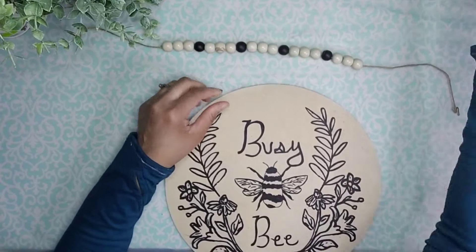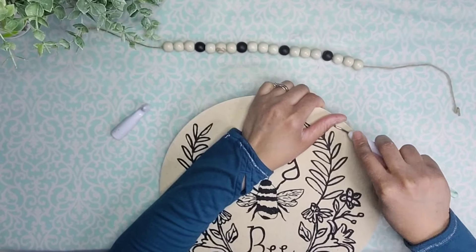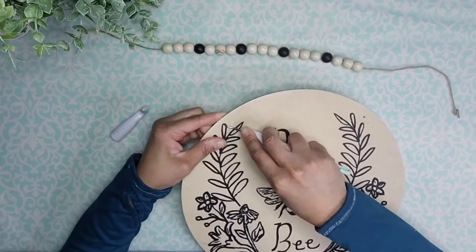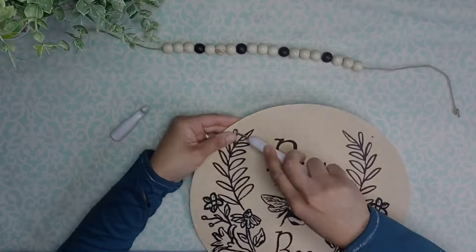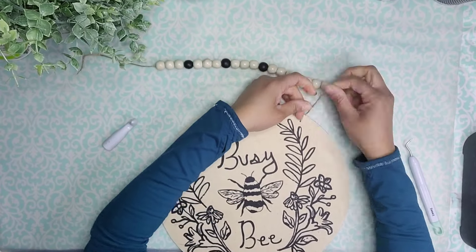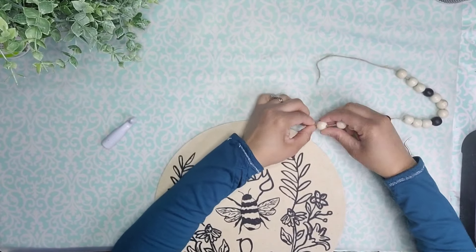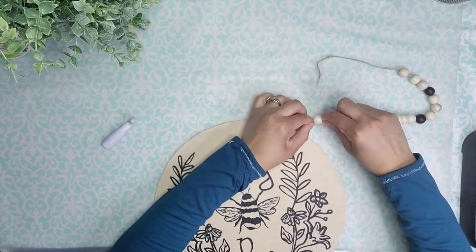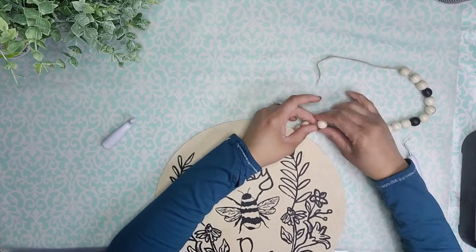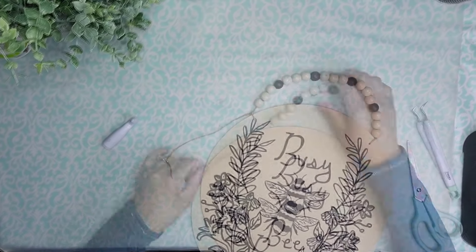Here is the wood round, all nice and sanded. Then I took my weeder tool and I'm going to poke the holes in the wood round right back into place so I'm able to tie my hanger. I added a little bit of glue to the edge of the jute cord and tied it tightly against the wood round. Then I take the beads and put them through the two pieces of twine — the tail and the body — so I have a nice seamless look. I'm going to repeat the same process with the other side.